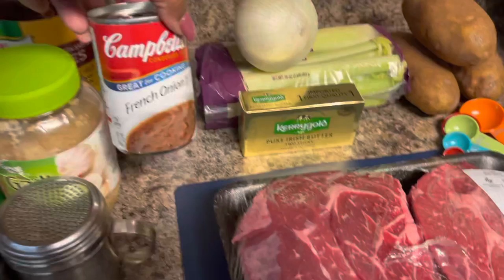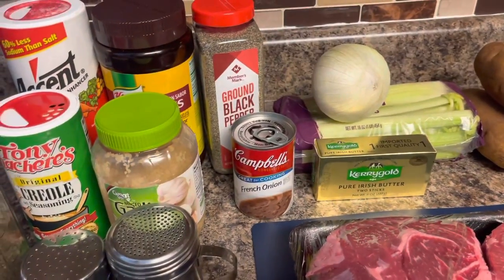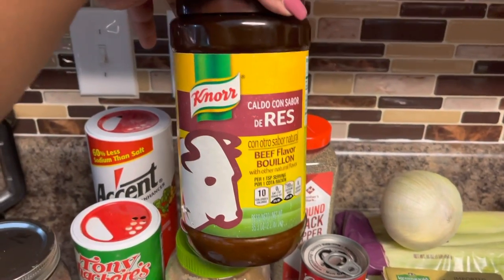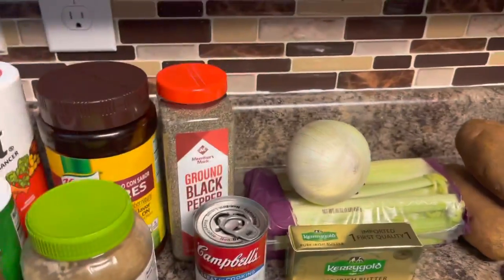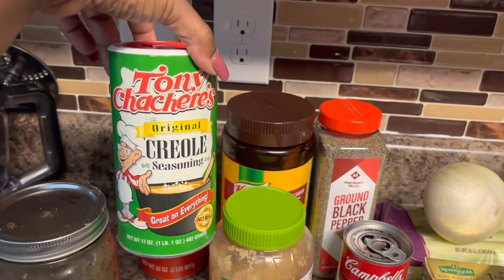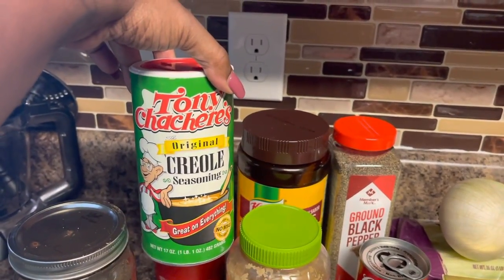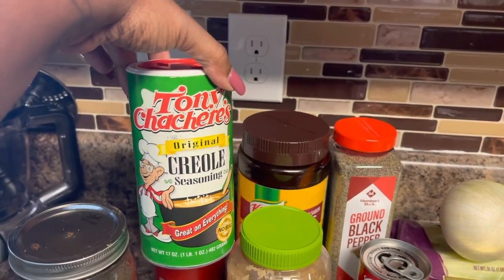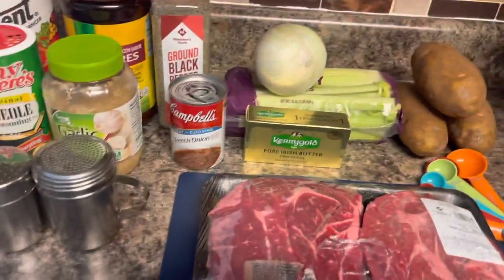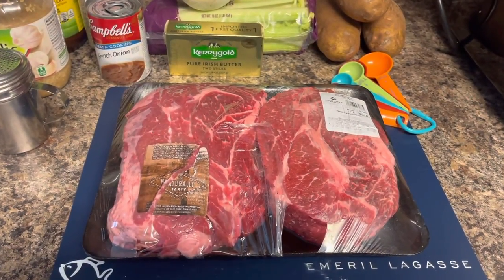We're going to put in one can of French onion soup. I would normally put some consommé in here too — that's just really concentrated beef broth that Campbell's makes — but since I don't have any, I'm going to use Knorr beef bouillon instead. We'll also add black pepper, salt, Accent, and Tony Chachere's Creole seasoning. And some minced garlic, and that's going to be it. First, we're going to the stovetop to get these browned after I wash them up.